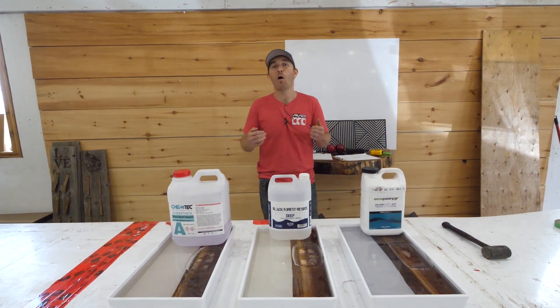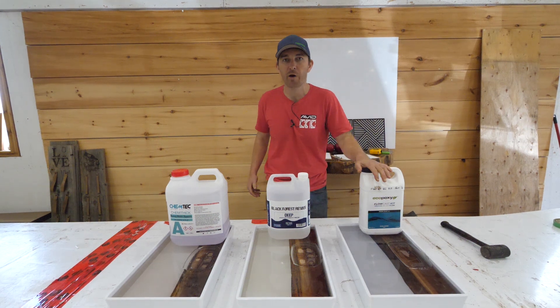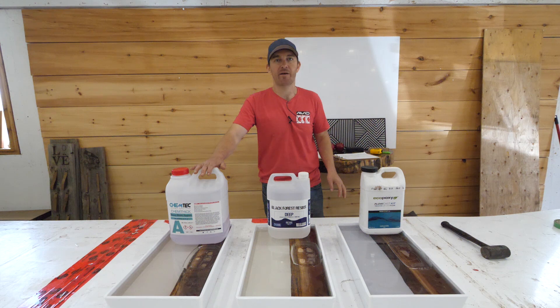Hi everyone, hope you're having a fantastic day. I'm Paul from Canadian Woodworks and Legacy Lumber and today we're comparing Eco-Poxy Flowcast to the Black Forest Deep Resin to the Chemtech Thick.